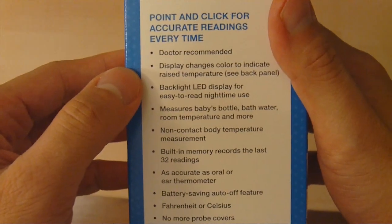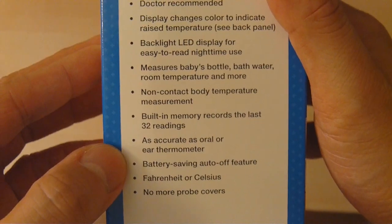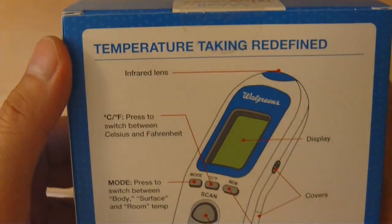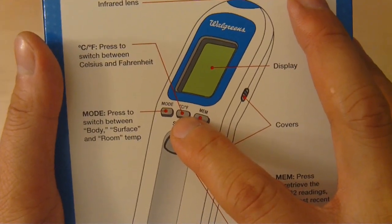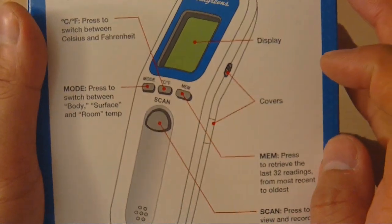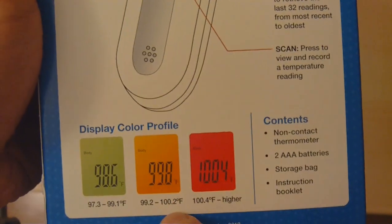It's also doctor recommended and has a backlit LED. Very good in terms of keeping contamination down, because nothing goes into your mouth or ear to be of concern. The back says 'temperature taking redefined.' It has an infrared lens to read, and buttons to control Celsius or Fahrenheit. You hit the mode button to control body, surface, or room temperature. It even has memory for 32 readings and a scan button, plus a color profile to indicate what you need to be concerned about.